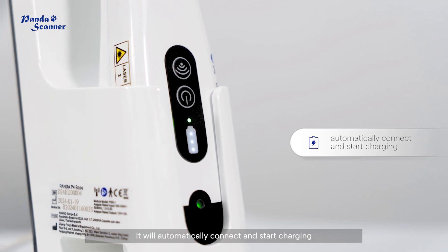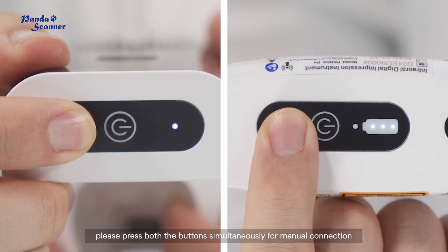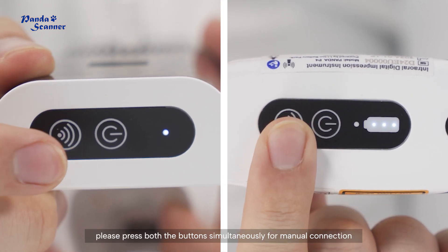It will automatically connect and start charging. If connection fails, please press both buttons simultaneously for manual connection.